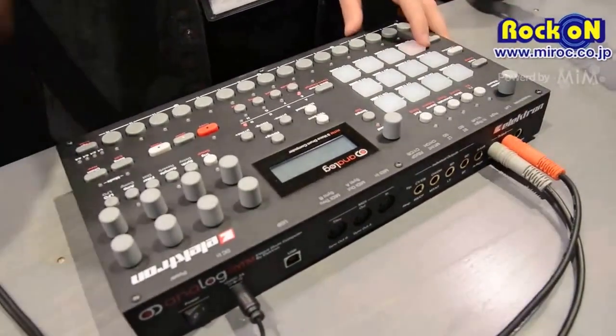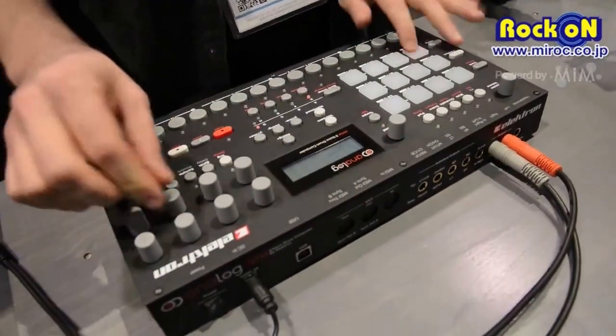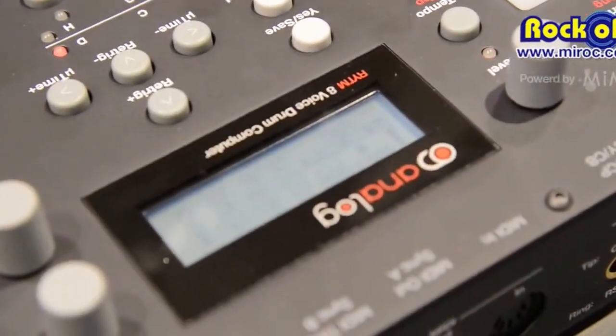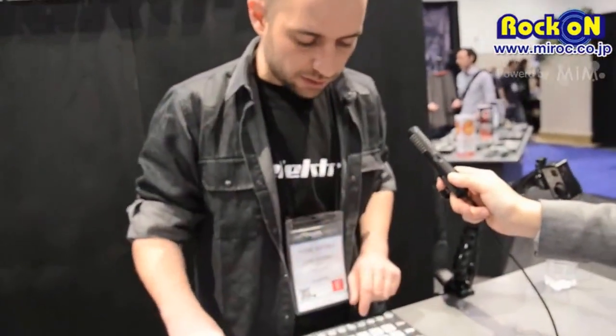This is the Analog FM Bass Drum here. Now I can maybe put a sample on top as well, so I'll activate the sample engine.